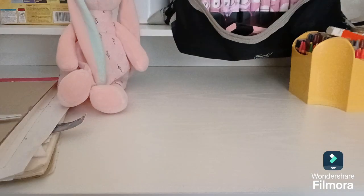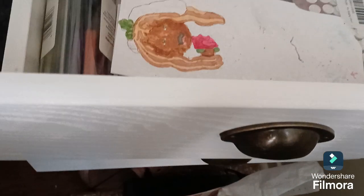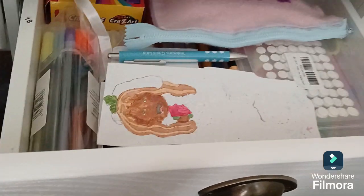All righty. Got my pens in the drawer. Got my extra drawing paper, sketchy paper. And one of my little future project things.